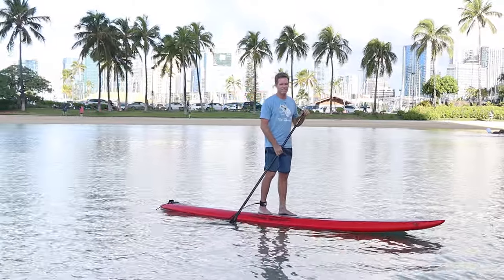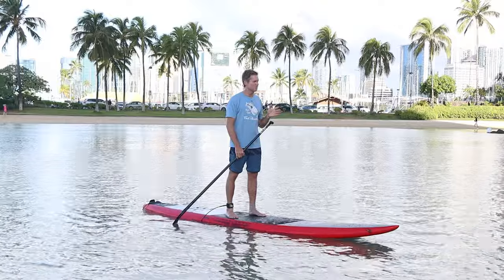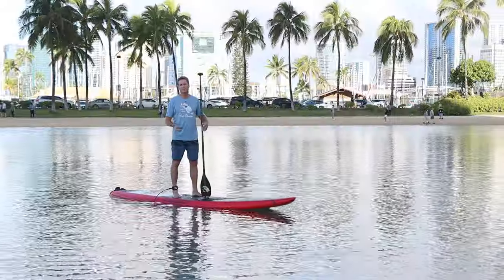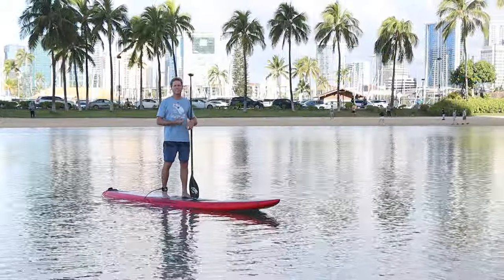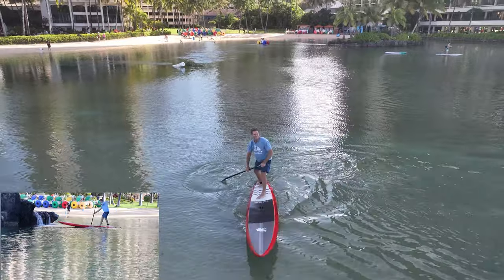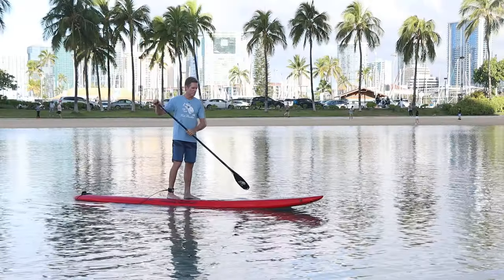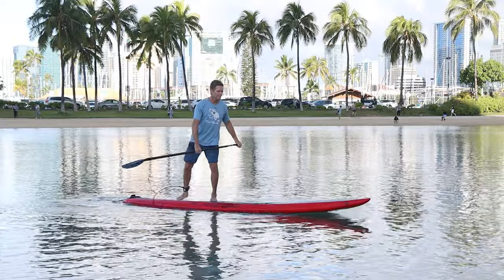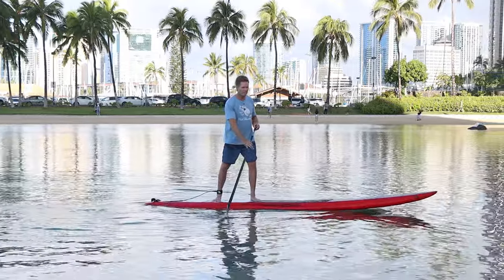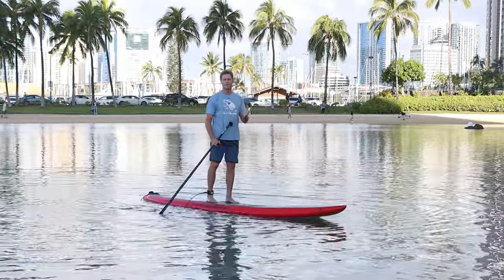Any advantage helps — drafting, using boat wakes, or staying in the wind shadow if you're going upwind. Hugging the coastline gives you less wind and less chop. For racing, practice your transitions: the start, the finish, and turning. Pivot turns can get you around a buoy much faster than backwards paddling. Use steering strokes, the crossbow turn, and getting further back on the board for a pivot turn.